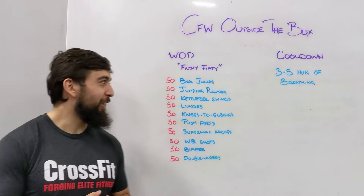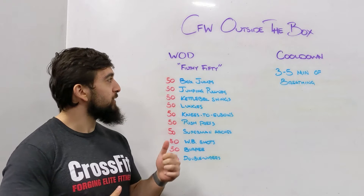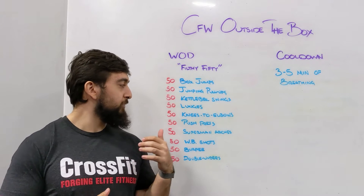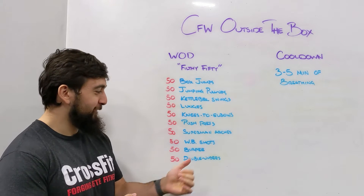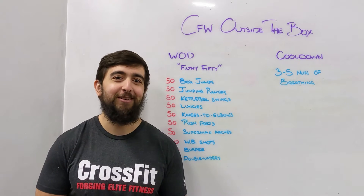Happy Saturday guys. Today we're doing Filthy 50, that classic CrossFit workout — 50 reps of box jumps, jumping pull-ups, swings, lunges, knees to elbows, push press, superman arches, wall ball shots, burpees, and double unders. Quite a grocery list of movements here.